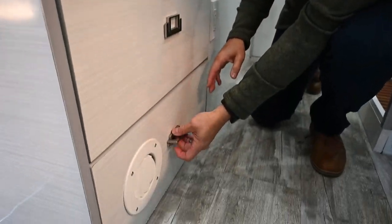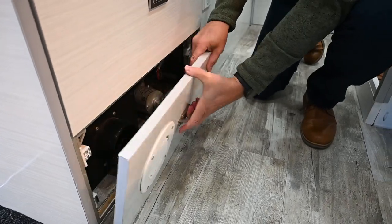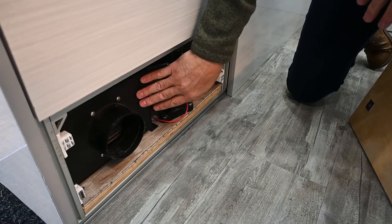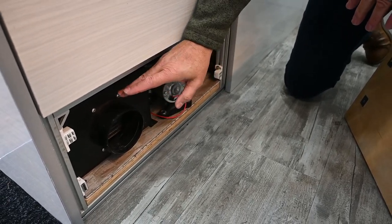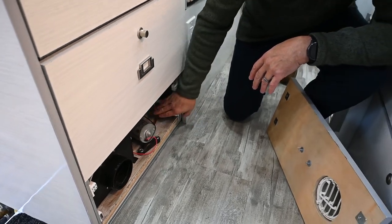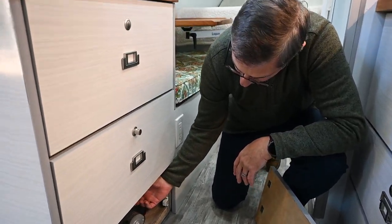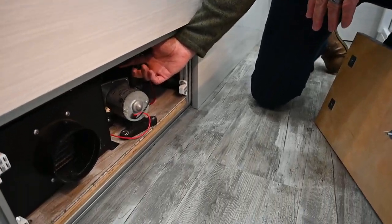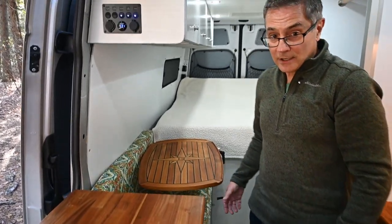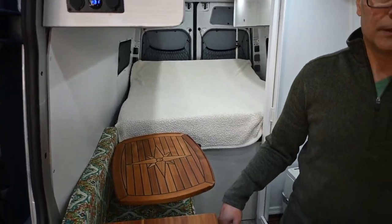Below here we have a magnetic latch. Under here is our blower motor — very similar to a radiator — and this is where the hot air comes from the furnace. We have our water pump, our filter, and an actuator tank up top to keep the air-water flow. These go into a 22-gallon water tank, and then I have an 18-gallon gray tank.